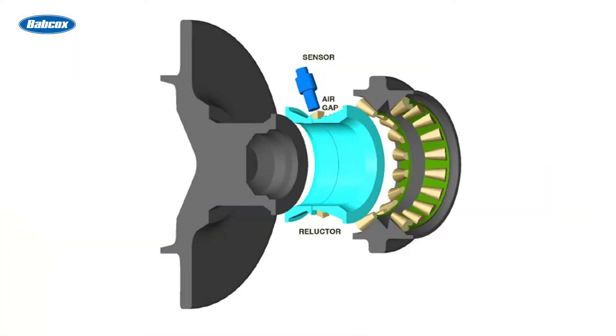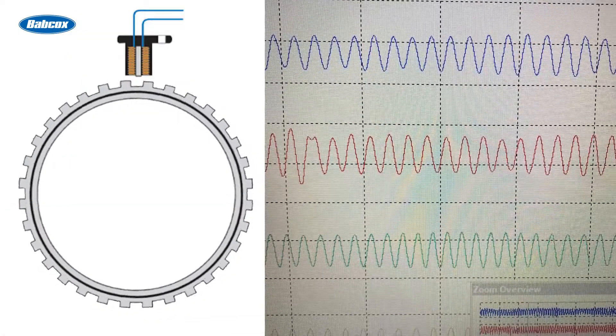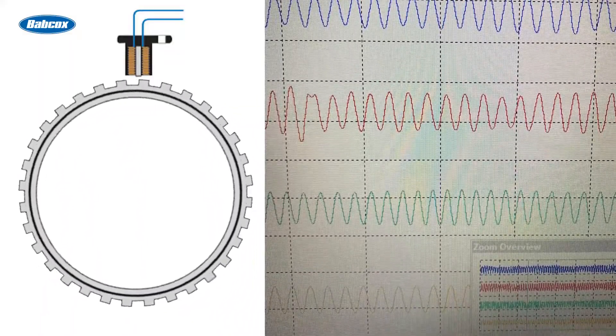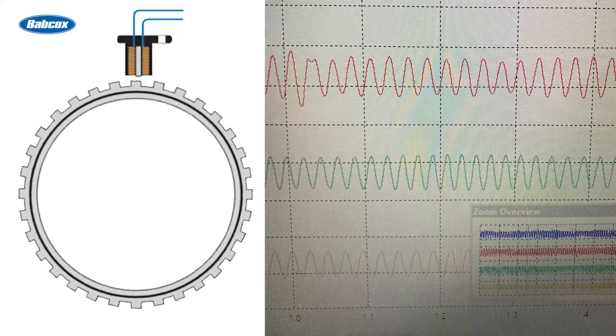Today we're looking at passive wheel speed sensors — a two-wire sensor located in a hub unit between the bearing races. These sensors are usually mounted at a specific gap in a reluctor ring. As the teeth of the reluctor ring pass by the wheel speed sensor, it changes the magnetic field and produces an alternating current, or AC voltage. This can be seen by a scope as a sine wave.